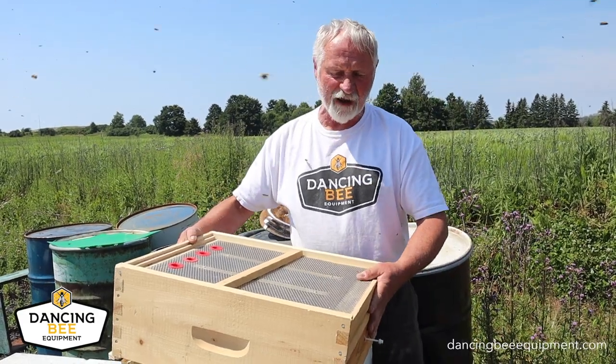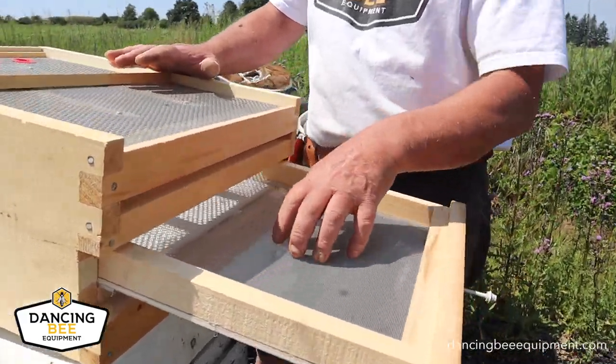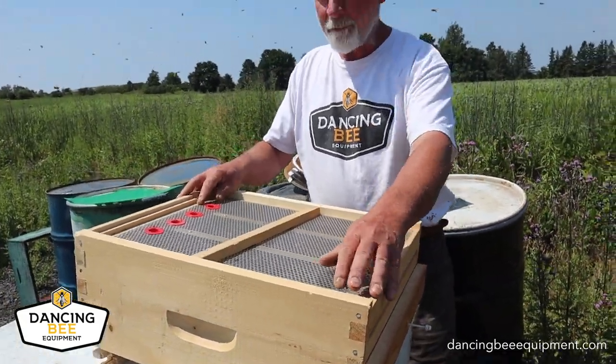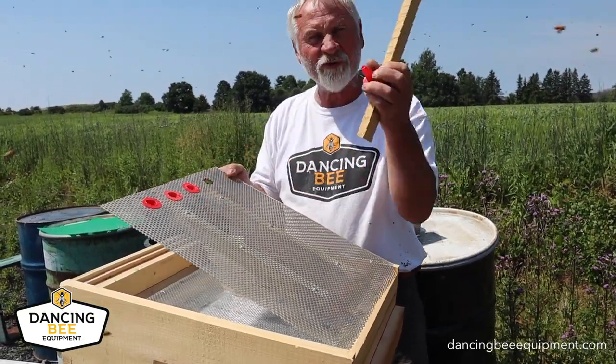So we're going to show you how to apply it. This is a standard pollen trap — this one happens to be a front entrance. You pull this out and the pollen collects here on this screen, and we collect it from there. On the top of this particular trap is a number 8 screen, with these little red cones in here as well.